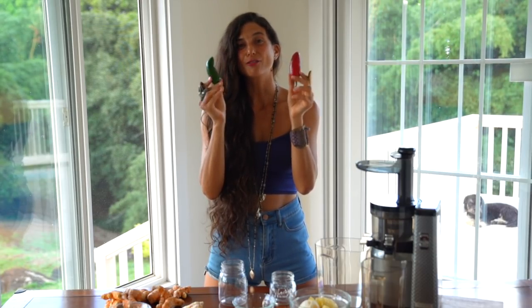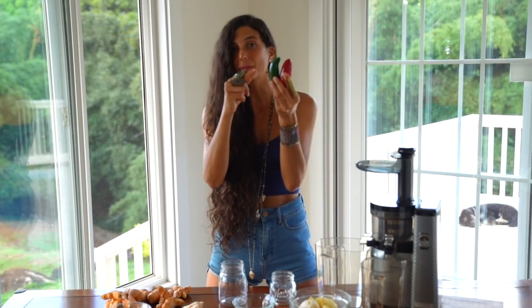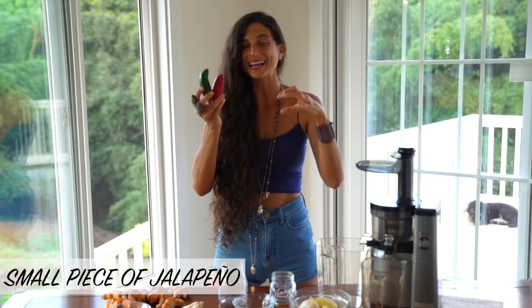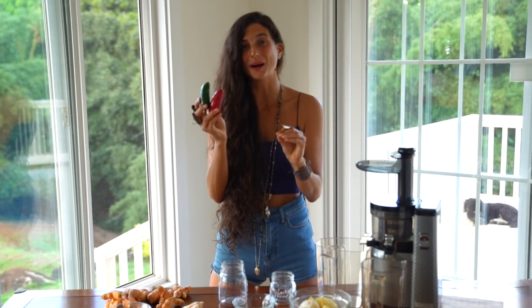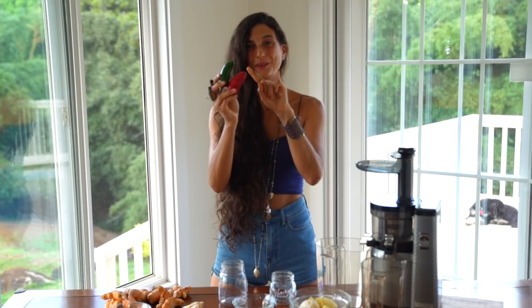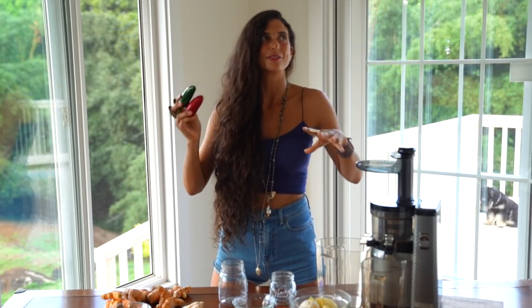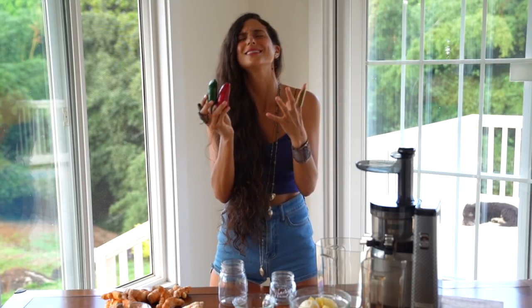The next ingredient is one teaspoon of fresh jalapeño. You can either cut off the tip of a jalapeño, or if you have a chili pepper, just cut off the tip, deseed it, and add that into your juicer. Juicing jalapeño will help to clear any mucus in your upper respiratory system and help you breathe better. We're starting off with a small amount to keep it palatable — if you're scared of spice, remove the seeds; if you're feeling daring, leave them in.